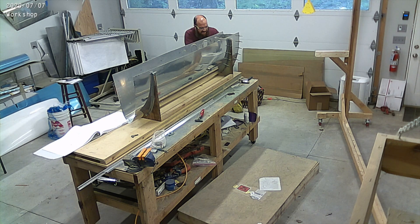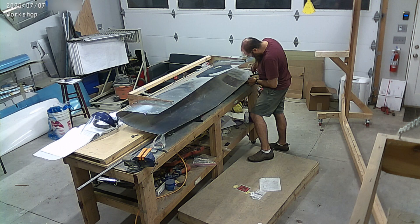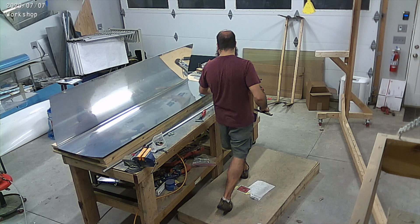We've decided to use the Whiskey Hotel extended range tanks, and there is a fuel pump that goes in there. The tanks fit inside these outboard leading edges, and then there's a pump that connects them to the main fuel tanks.